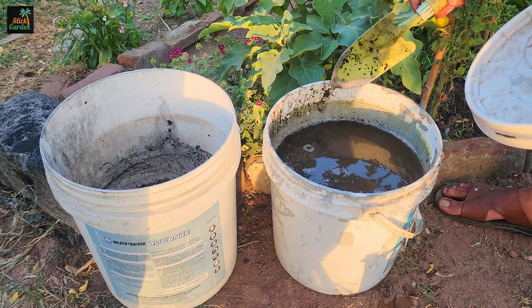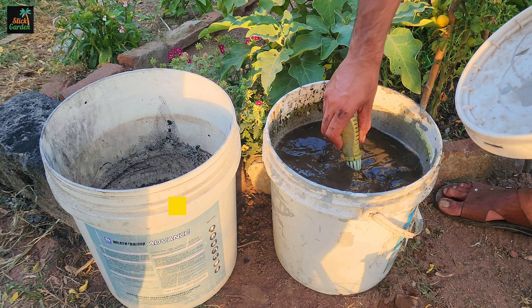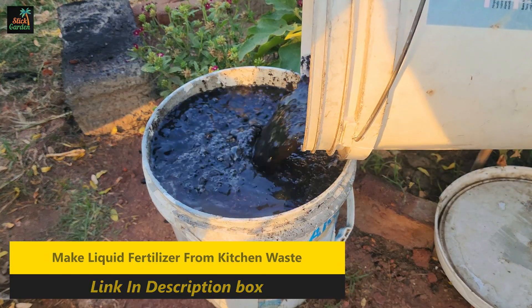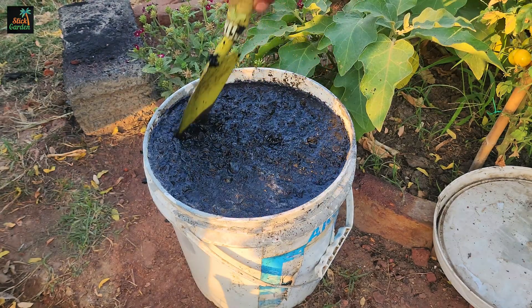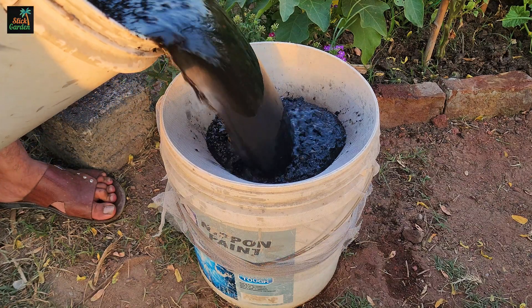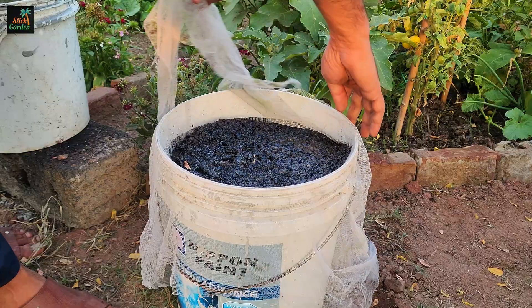After steeping, combine the activated biochar with the liquid fertilizer mixture. Stir thoroughly to ensure the biochar particles are fully integrated into the solution. Next, strain the liquid fertilizer to remove any solid particles, leaving a smooth, nutrient-rich solution ready for use.